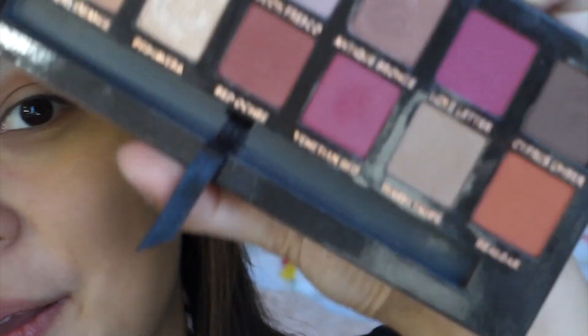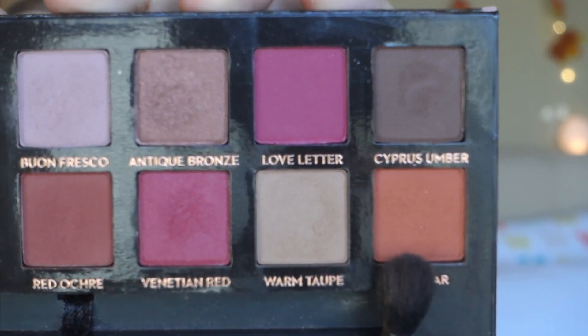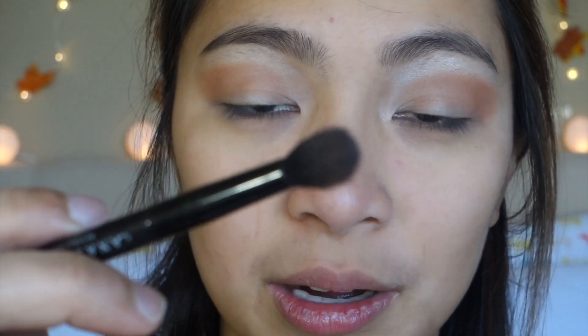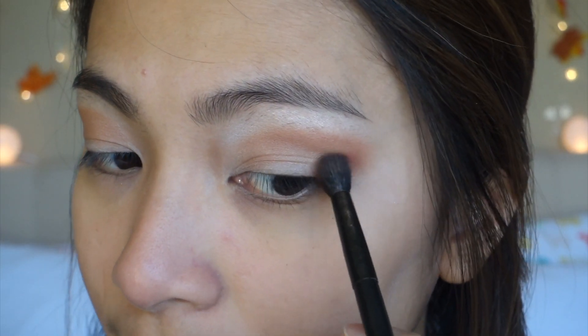For the outer corners, just to make it more defined, I am taking a shade — I don't know how to pronounce it, but it's this orangey shade from the Anastasia palette. It's a shade called Real Gar or something — I don't know how to pronounce it — but I'm just taking the brush that comes with it, which is a fluffy blending brush, and I'm going to apply that on my outer corners.